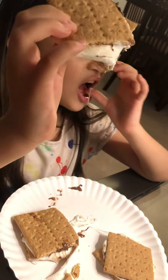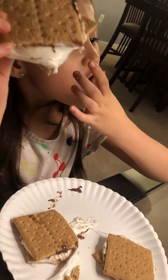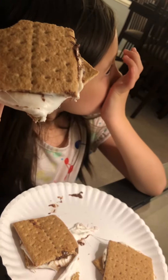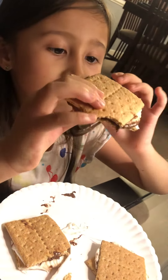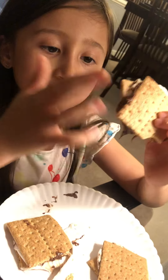Your homemade s'mores. That's your favorite when you were young. Like when I was working at Food Lion and you did that. Kuya Casey did that and you were eating.